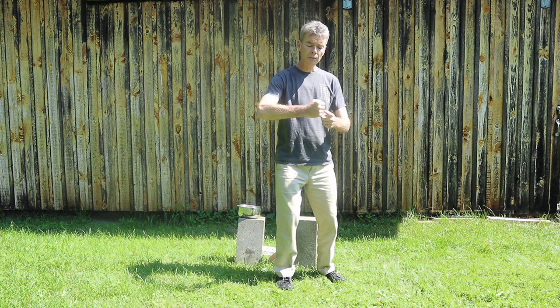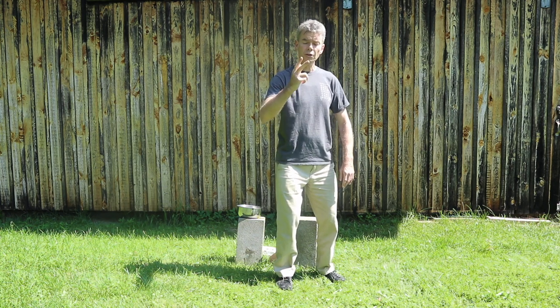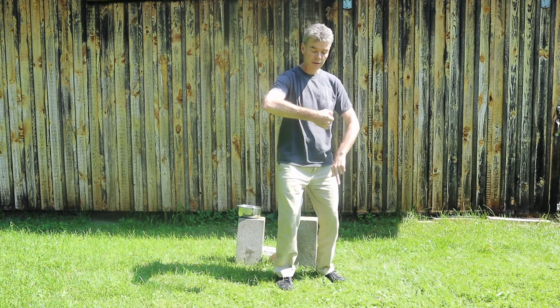There's also a tendency to hit with the bottom two knuckles — the fourth and fifth — creating the classic broken fingers. If you concentrate and use these three fingers here and roll the fist in, the elbow will flip up and connect down to the ball of the foot.